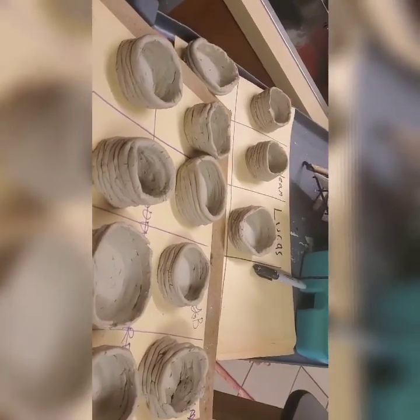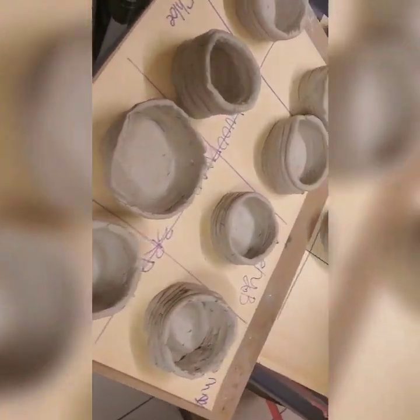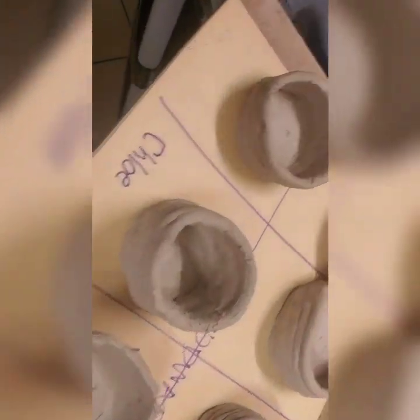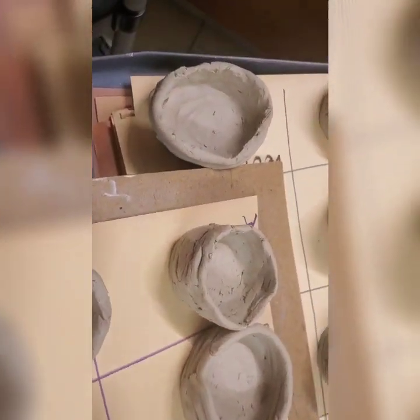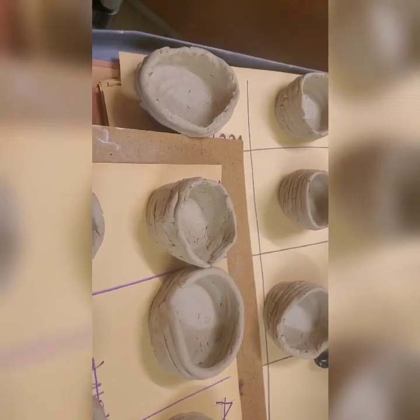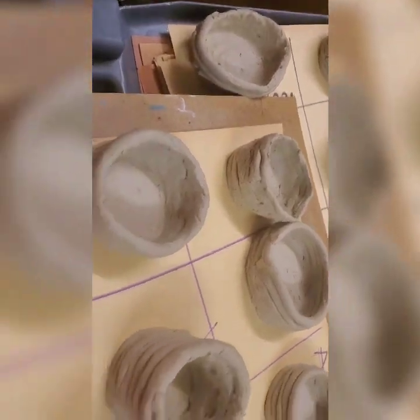We survived the morning! I did three classes back to back — fourth grade, second grade, then third grade. These are the end results from third grade and they turned out the best. I got quite a few good pots from fourth grade too. I told them if it wasn't exactly what they wanted, they could just squish it up and they'd get another chance to try it again.